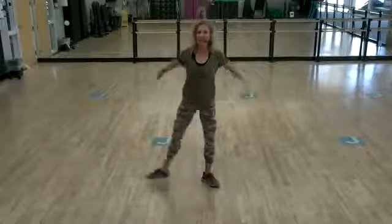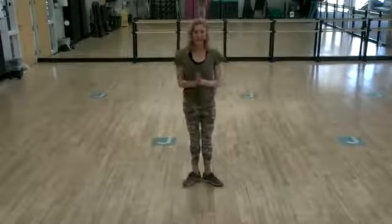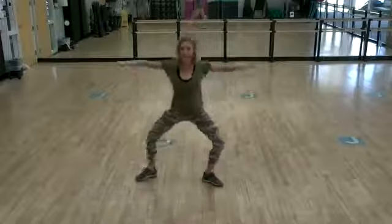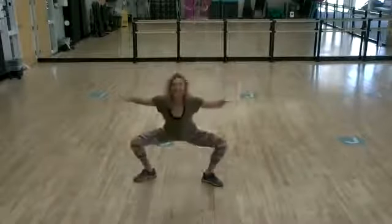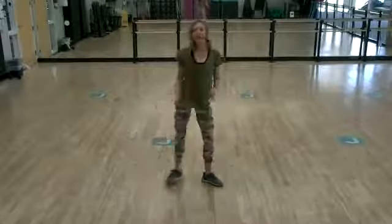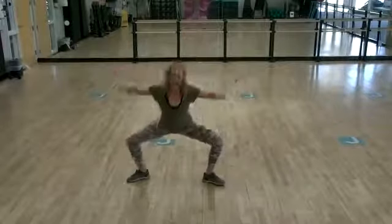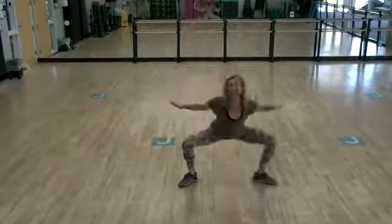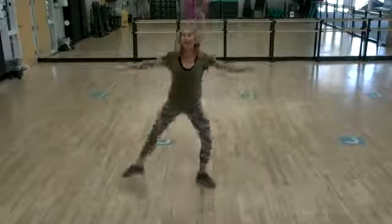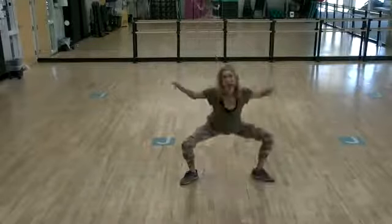Taking it to the left side. Same thing. Last three. Looking good. Two. Lower it down slowly. And one. Now alternate sides — right, feeling those inner thighs working. Left. Right. Left. Looks good. Last three. Two and one.